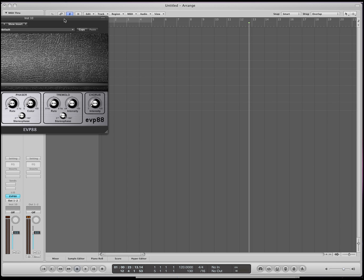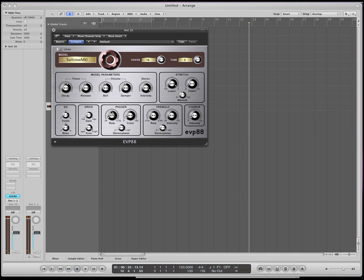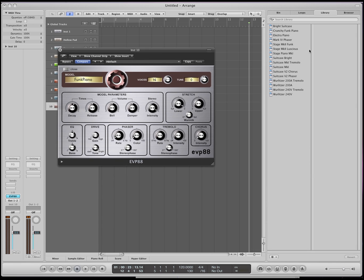The next one is the electric piano. Press this button to get more options. You've got tremolo, phaser, chorus — a lot of effects that hopefully we can talk about in the next tutorial. So just a bunch of great instruments that you can pick on this electric piano.